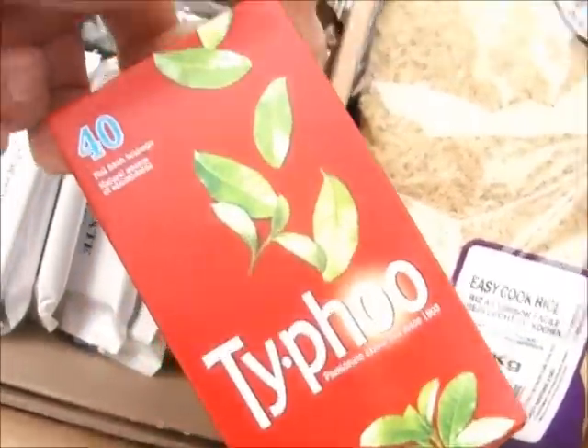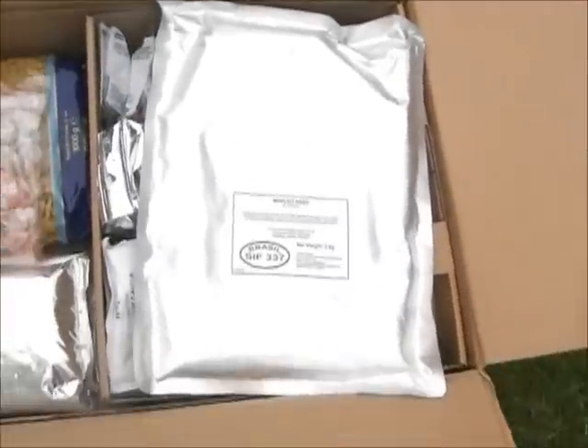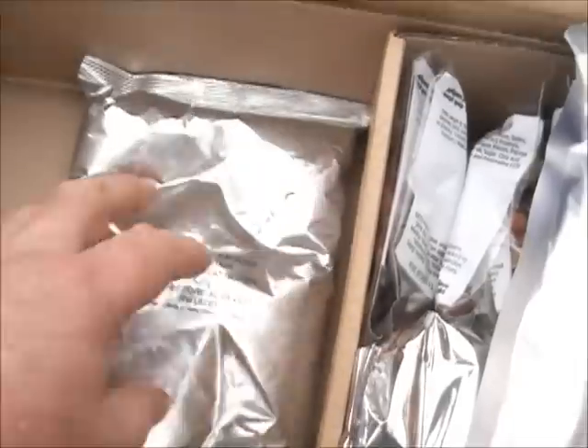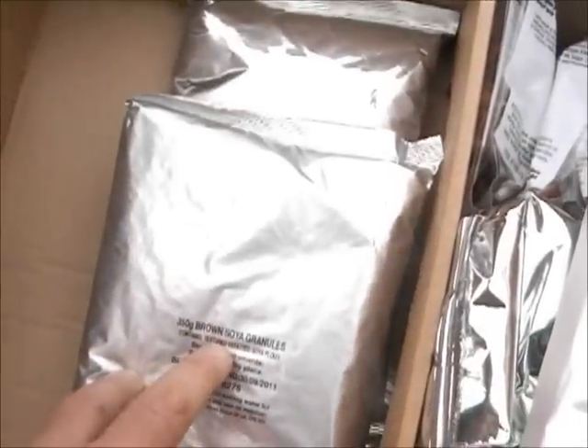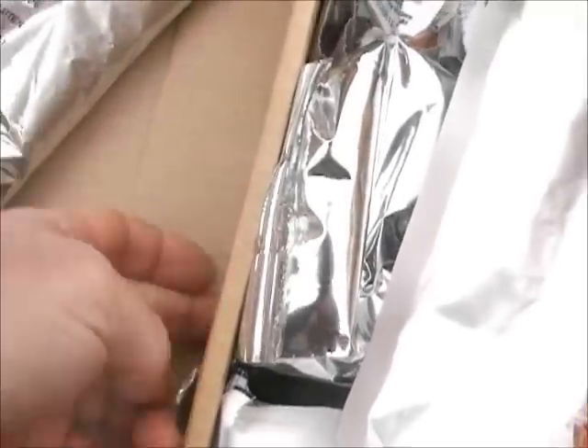40 tea bags. This is mince beef in gravy, two kilograms of it. Fruit flavoured sweets. One kilogram of dried pasta. And this is strong wheat flour — that's for making bread. And this is brown soya granules. Tucked away underneath is a can opener.